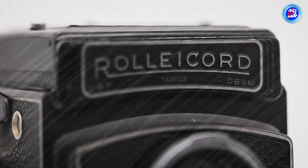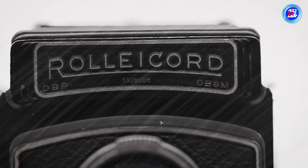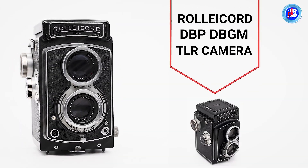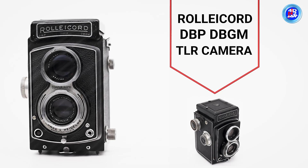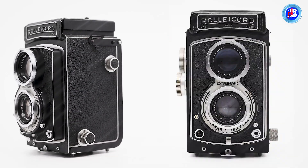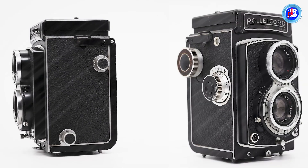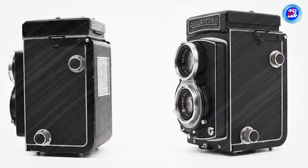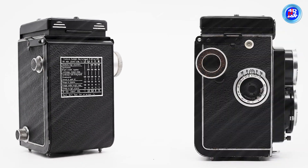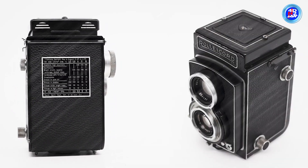The Rolleicord V DBP DBGM is a TLR, or Twin Lens Reflex, classic camera. The Rolleicord was a camera made by Franke & Heidecke. It was a cheaper version of the high-end Rolleiflex TLR camera, aimed at amateur photographers who wanted a high-quality camera but couldn't afford the expensive Rolleiflex.